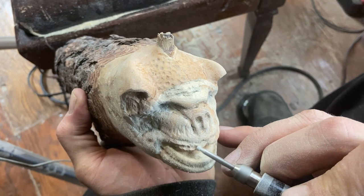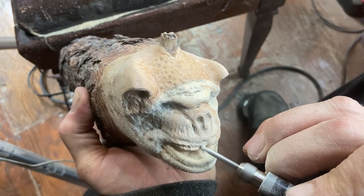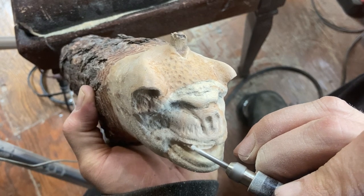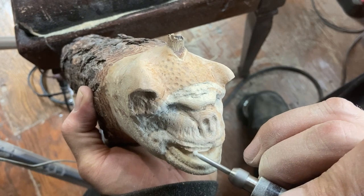This gargoyle almost has a bat appearance, as someone mentioned earlier in the previous video's comment section, and I have to agree — it does look like a bat somewhat.